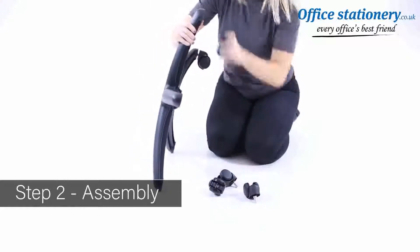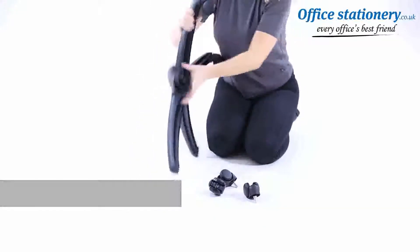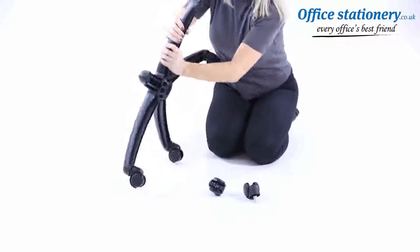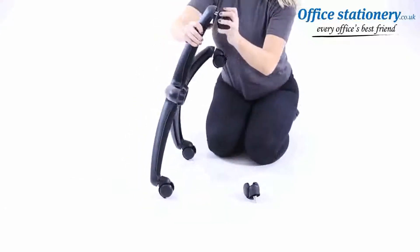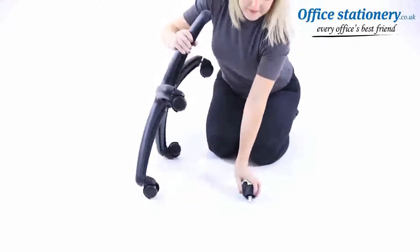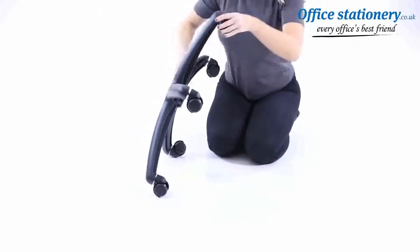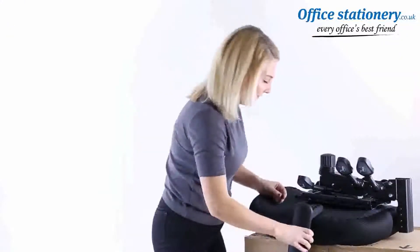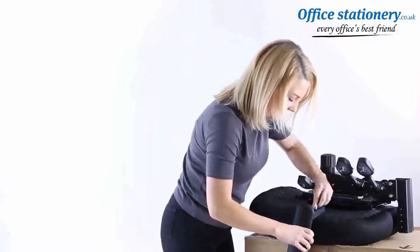Push the casters onto the wheelbase. Take the seat and put it on a secure raised platform. The box used for packaging is ideal.